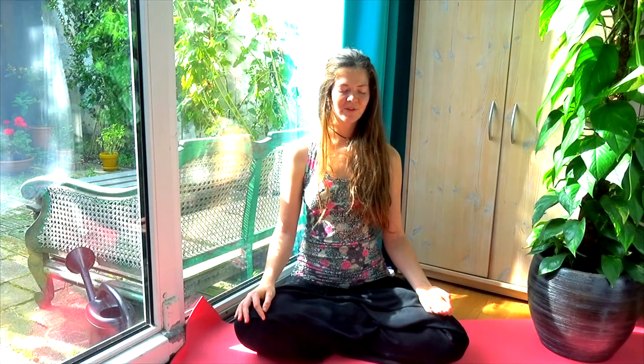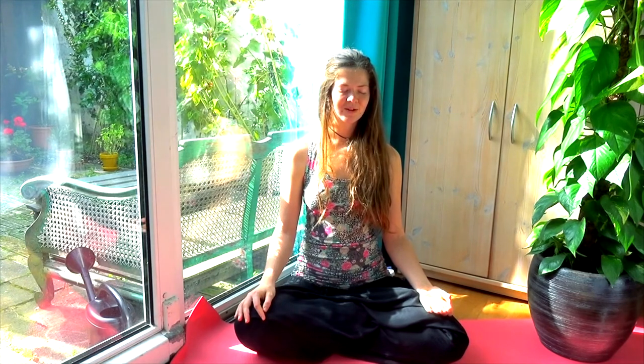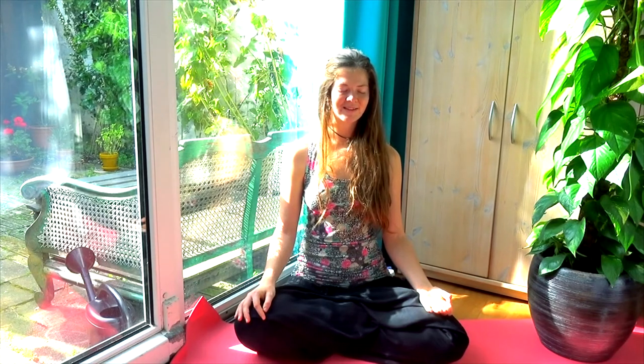We're almost going to finish the meditation. Please spend the last couple of moments just being with your breath, or do whatever you feel you need to gracefully finish this meditation.